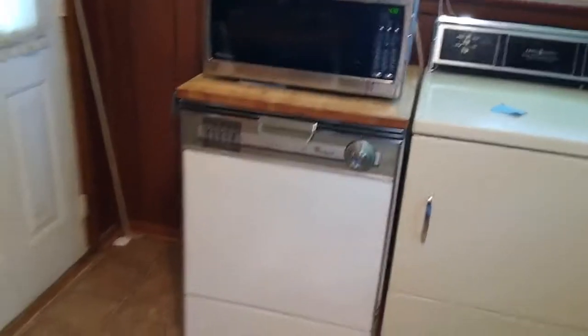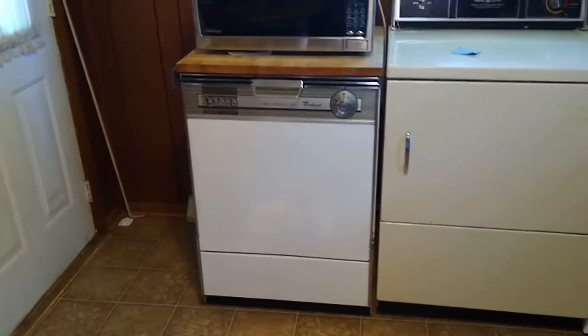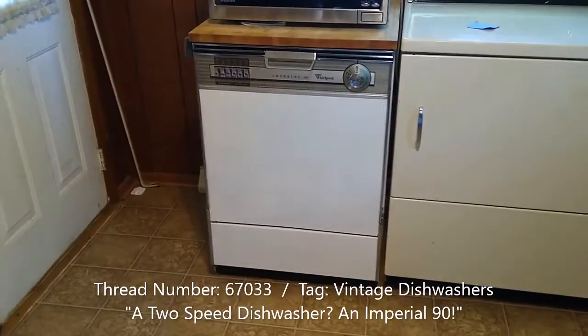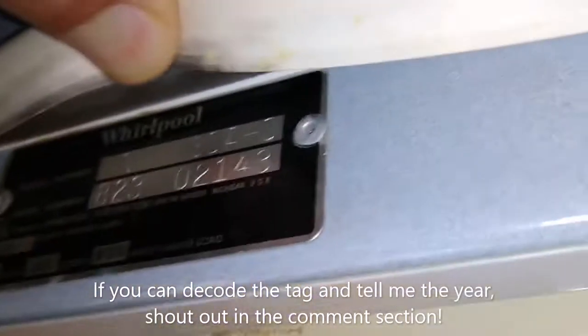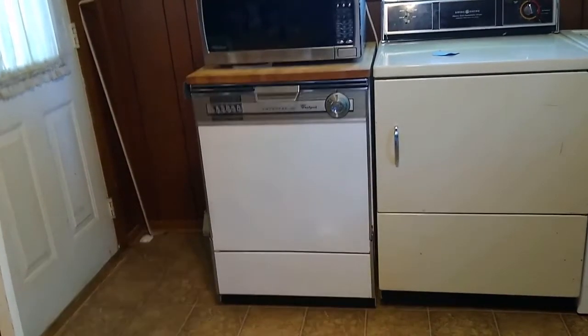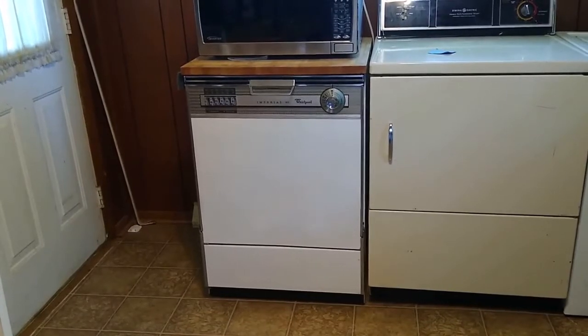And that's it, man. This thing works really well. Somebody online has either the same model or this very exact same machine — his was painted the same way and started out the same color. They said it was built in 1970 or so, which stands to reason just by looking at it, but there's no telling from the manufacturer plate. I run it just about every day and get clean dishes out of it. I think it's really, really cool. A little loud, but that's all right — just don't hang around while it's running.